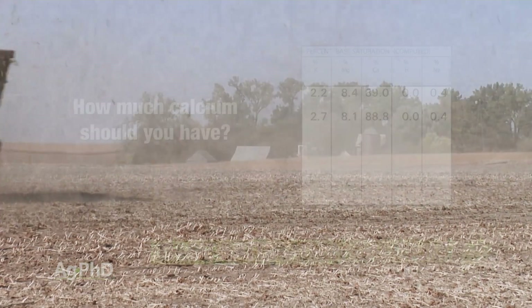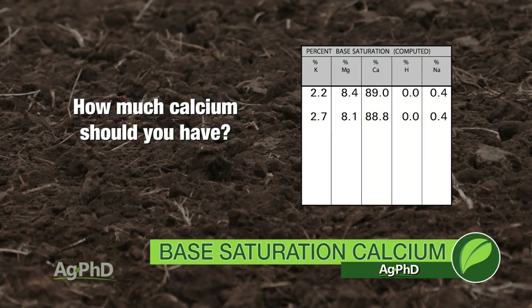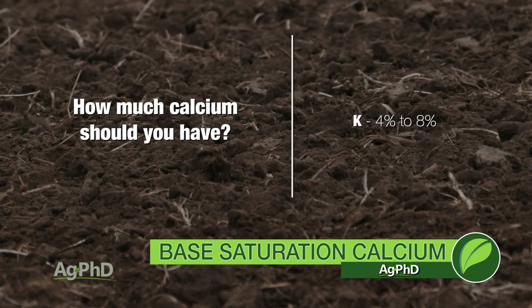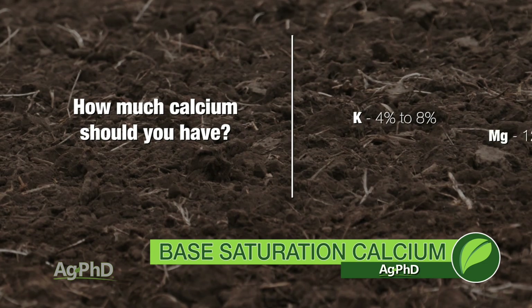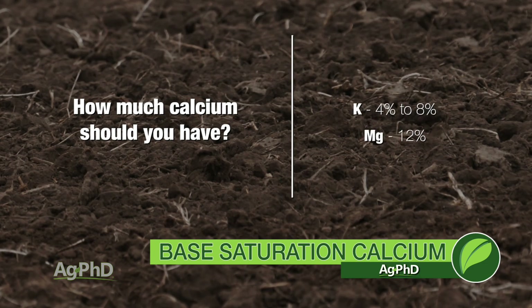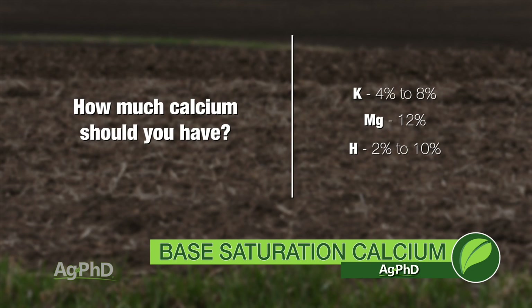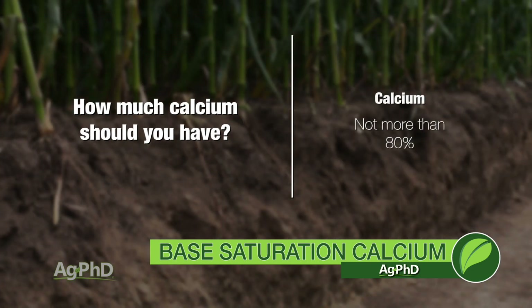The next question is what if you have too much calcium? Let's say you're at 90% calcium — that's too much. We know that because I really want my potassium in the 4 to 8% range, I probably want my magnesium at least 12%, plus I really want the soil pH less than 7, in the range of 6.3 to 6.8, so my hydrogen needs to be 2 to 10%. So at the very most we want calcium at 80%. If your calcium's at 90, this isn't going to be a quick fix, but over time we've got to look at how do I get more of those other nutrients out in that soil.